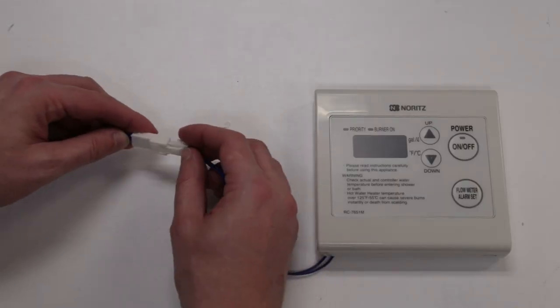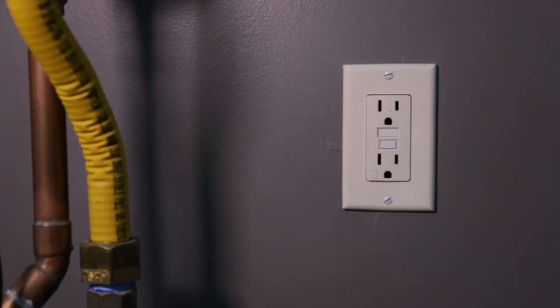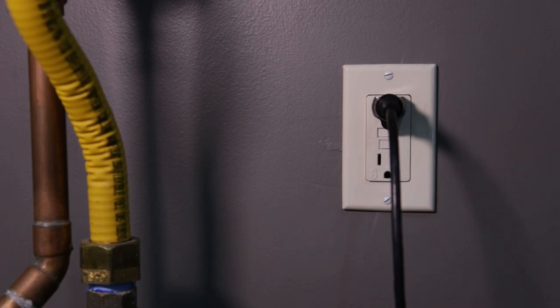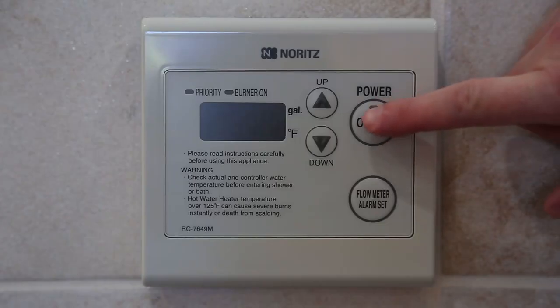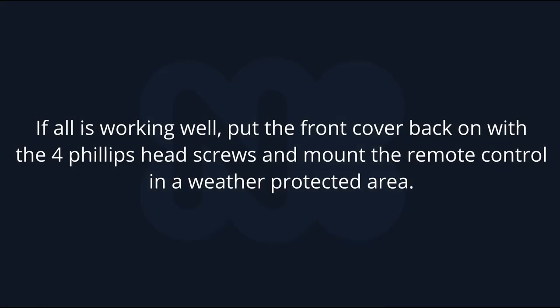Connect the remote control to the other end of the remote control cord. Plug the unit into power and press the power button to turn the remote on. If all is working well, put the front cover back on with the four Phillips head screws and mount the remote control in a weather-protected area.